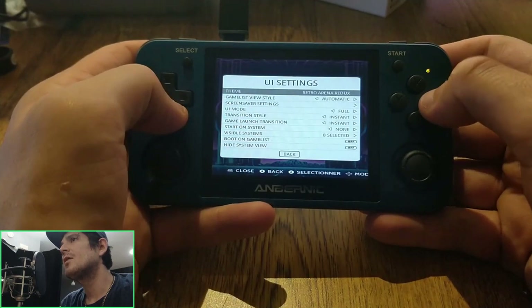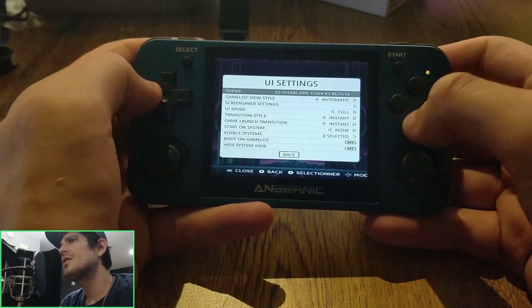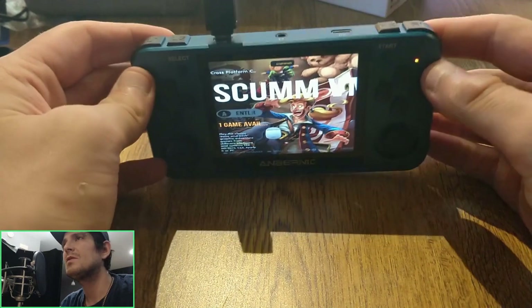Since the time I recorded this video, I actually rebuilt Emulation Station to not use LibGo2, in order to get rid of the stretching, so that's been sorted as well.